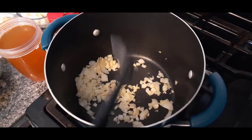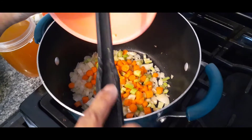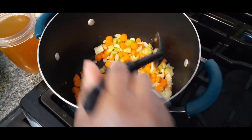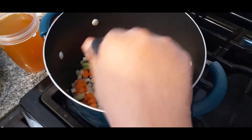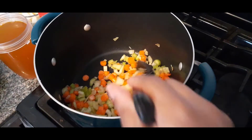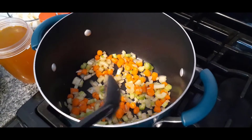Next we're going to go ahead and add in our celery and our carrots. You can certainly make these smaller — I just happen to like my soup a little bit chunky. I did use baby carrots and just diced them, but you can use whole carrots or shredded carrots, whatever you prefer or whatever is available at your local grocery store. We're just going to let this cook down a bit. We're looking for the celery and carrots to be a little softened. You can omit the celery if you don't like it.